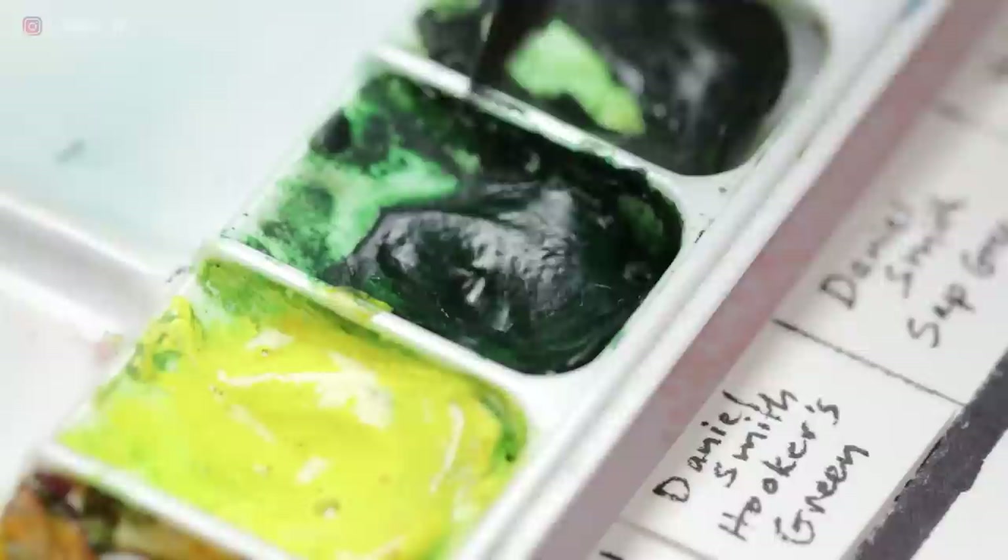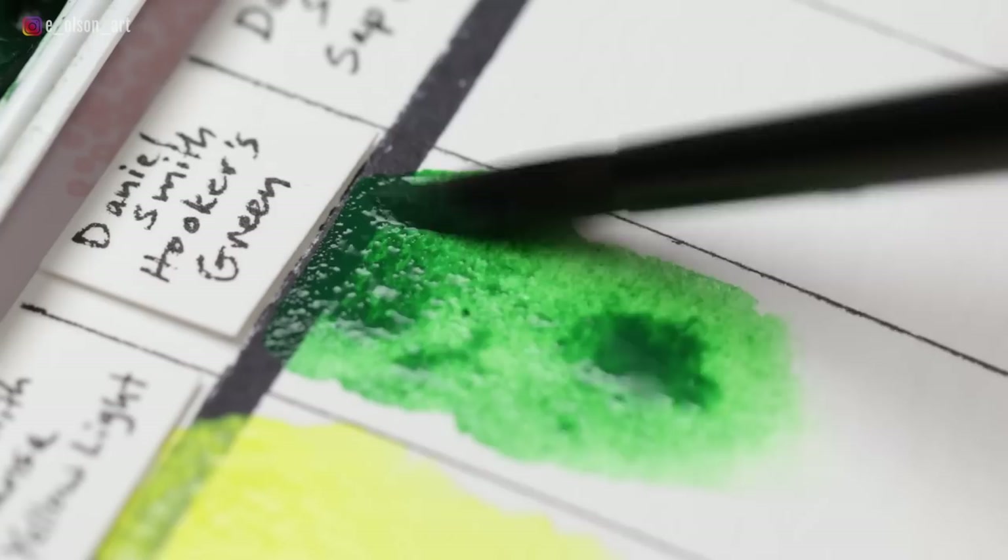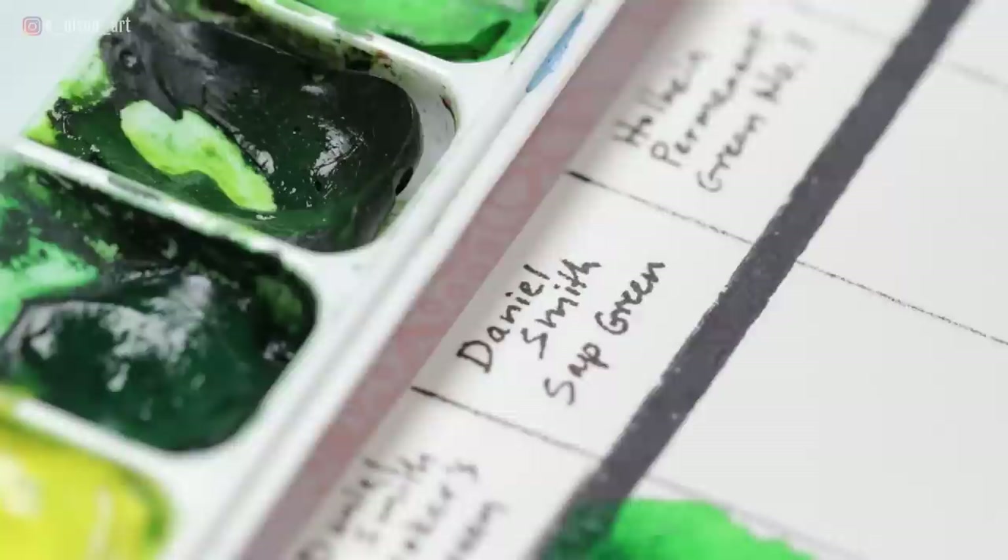Daniel Smith Hooker's Green is one of my favorite secondary colors. Despite being a four-pigment mix, it plays well with other colors and is the perfect jungle green — semi-transparent, low-staining, and non-granulating. I've also recently added Daniel Smith Sap Green, a three-pigment mix, because it's a slightly warmer, more yellow-leaning green.